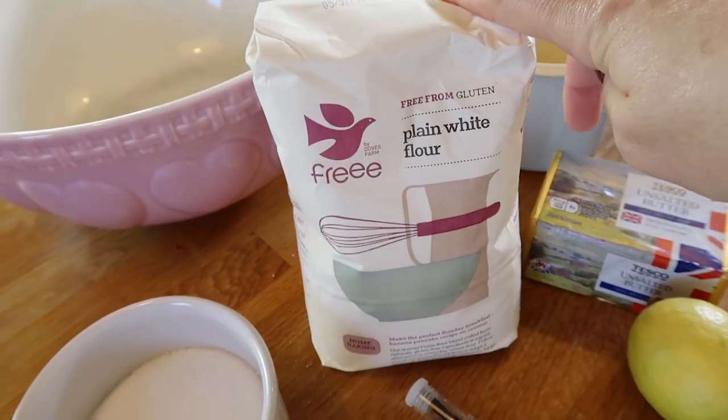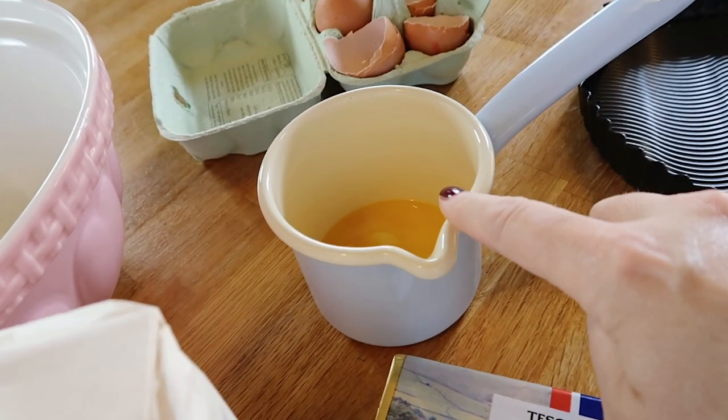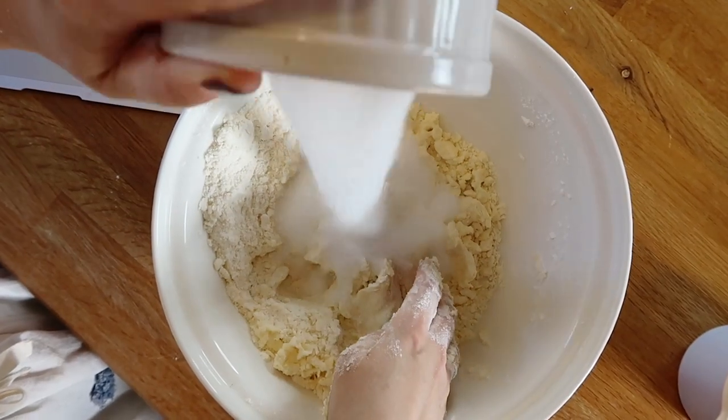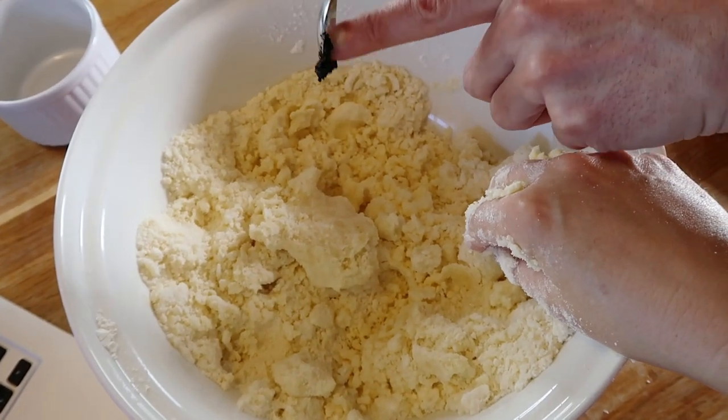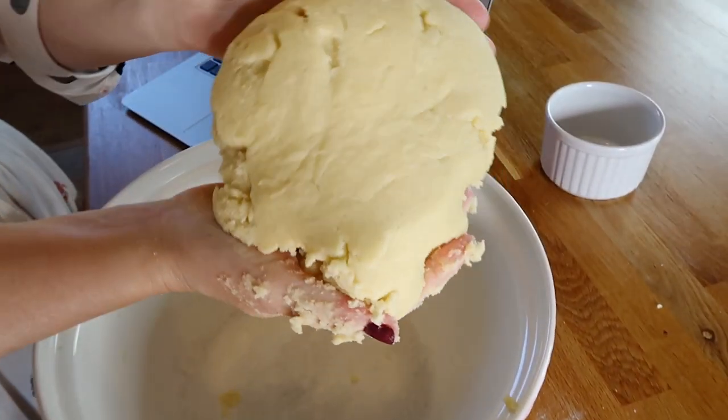For the dough you need gluten-free flour, sugar, one vanilla pod, lemon zest, butter, egg yolk, and one egg. It's not going to be a very large tart, but I think great for two people — it's a nine-inch plate. This is actually double the amount you need for the dough, so I'm going to divide it in half and freeze it for later use, probably in December. It's always a good idea.